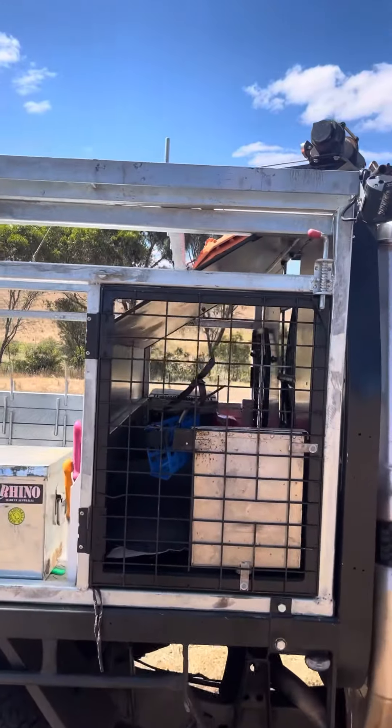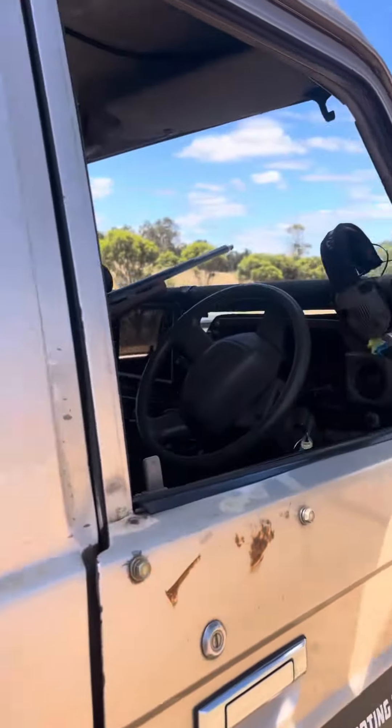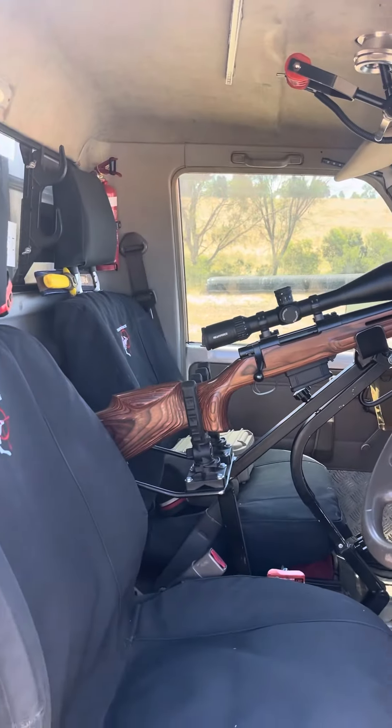Got the dog box there to chuck the dogs in or swags. It's got the fridge also in there. As you can see, I'm in the cockpit. This is the major breakthrough.